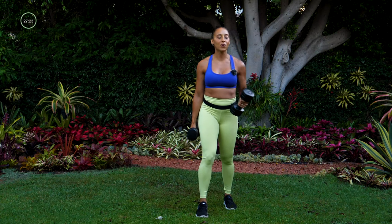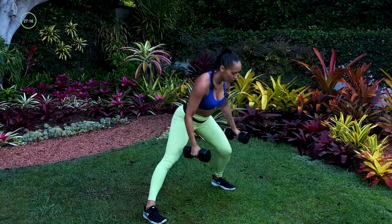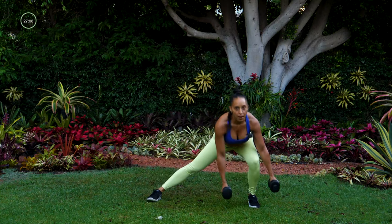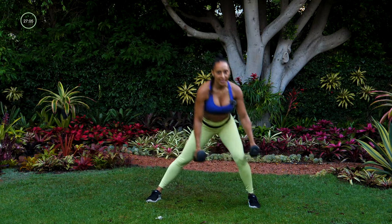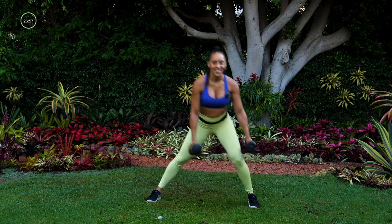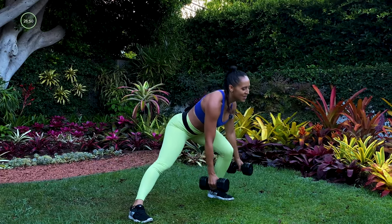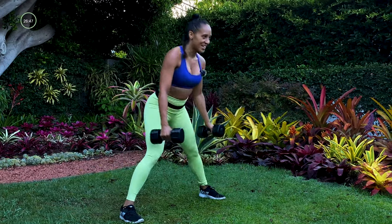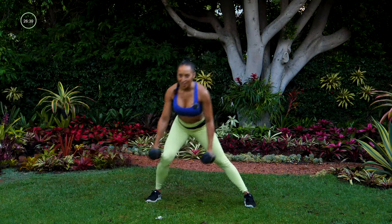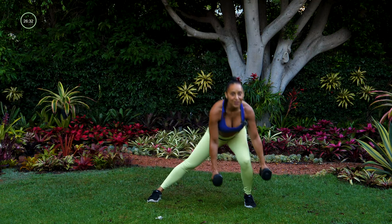We're doing that set one more time. Now you know the moves and I want you to give me all you have. Back to those sliding lateral lunges — I want you to get deeper than you did the first time. Drop that knee just a little bit more, push into that heel as you come up out of that lunge. I'm feeling the heat in my legs right now, feeling that burn at the top of my thigh, my quad, through my glute. Three, two, one.